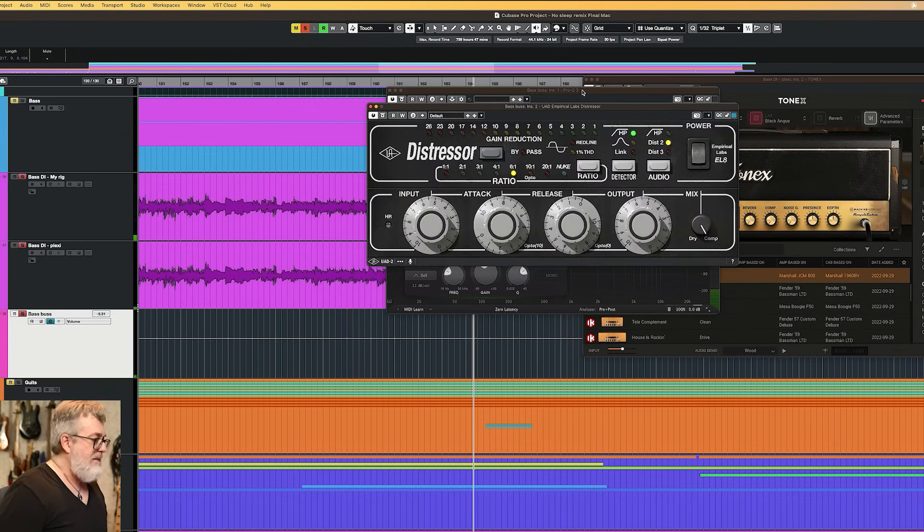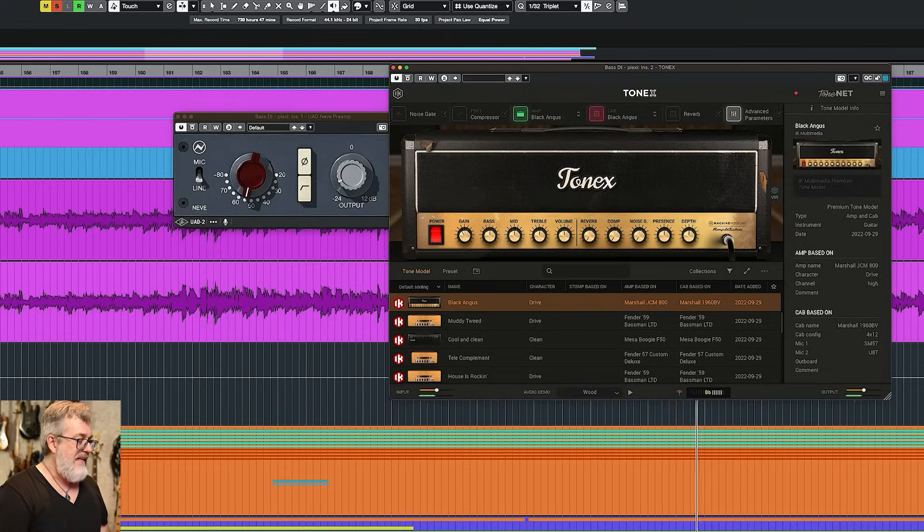In this video I want to focus on the bass tone of that record, because this is a really interesting story. Dennis had to recreate the original bass tone for this course because it got lost — he only had the DI left. He did this by using IK Multimedia's Tonex. I haven't used Tonex so far, but this sounded quite impressive.